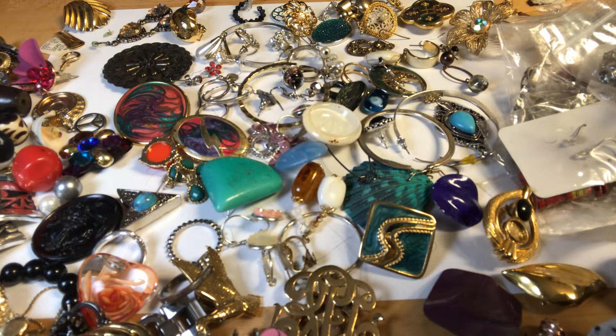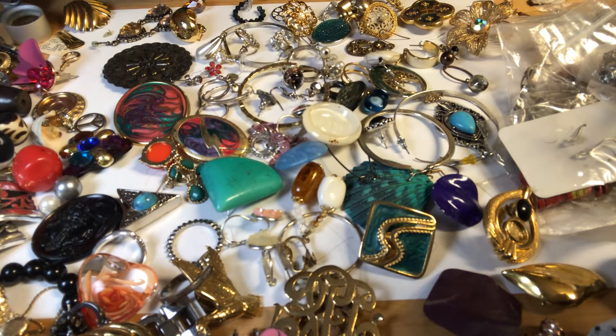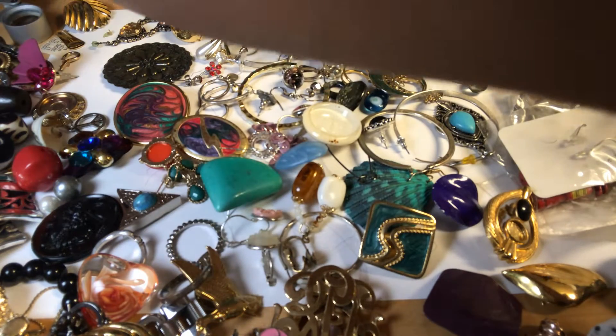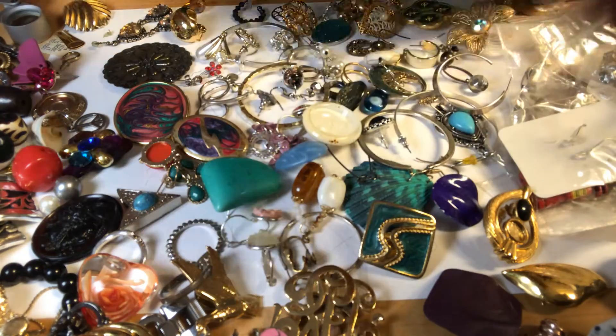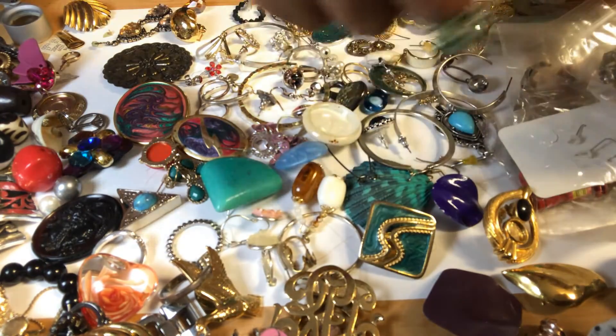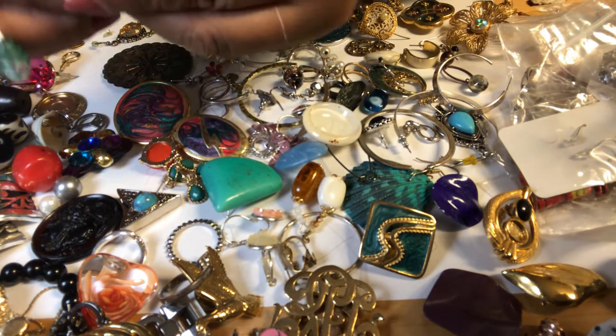No markings that I can see. But I'm going to double-check that for gold — not that I think it is, but just double-checking. And then another Cancer Awareness pin.